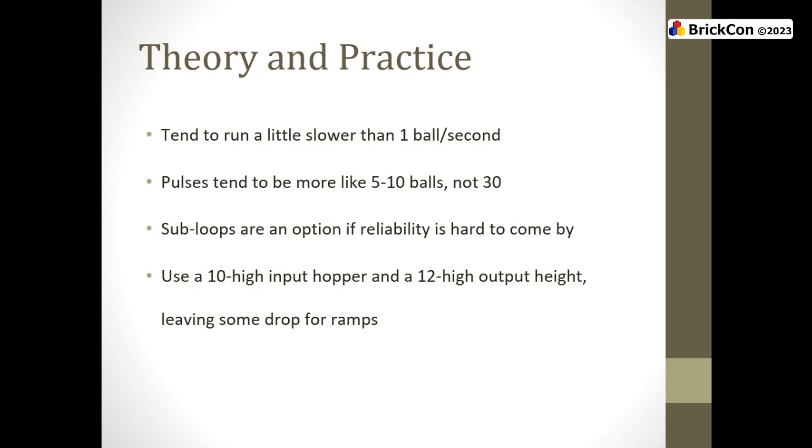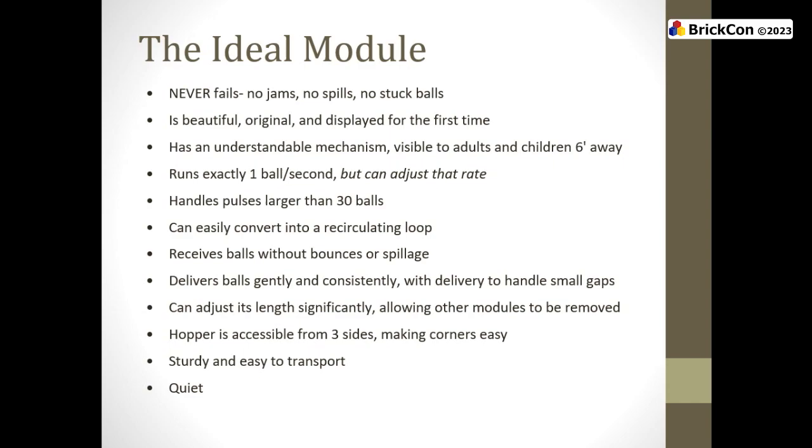When you are doing your designs at home, the input hopper is non-negotiable: 10 bricks high. I strongly recommend, if you're coming up with your own designs, output at 12 bricks high — just a little bit of a drop. That lets you put a ramp in later for testing. It gives safety factors when connecting modules together. If you're coming out exactly at 10, and someone put a plate or tile somewhere, or the table isn't level, exactly at 10 can be more challenging. So push out over 10.